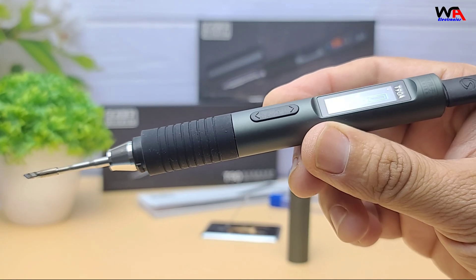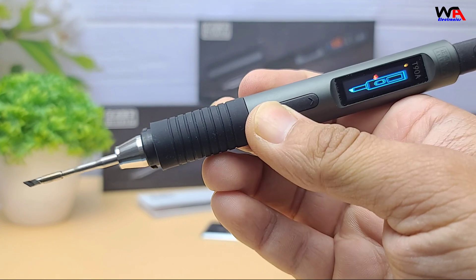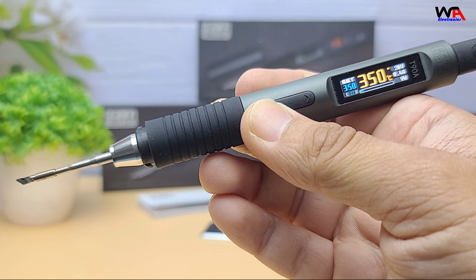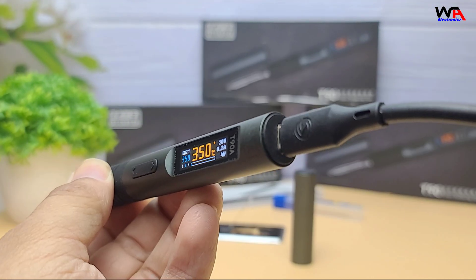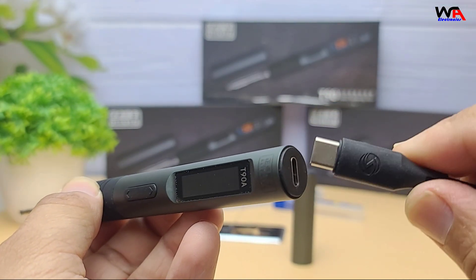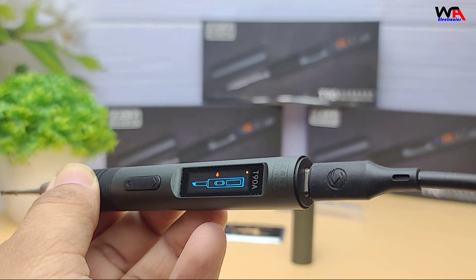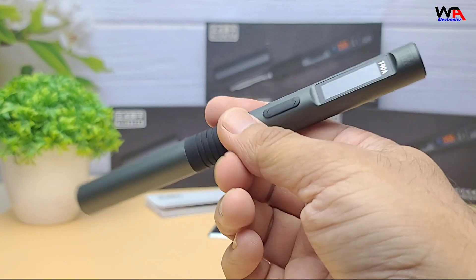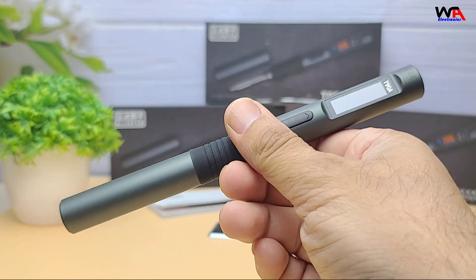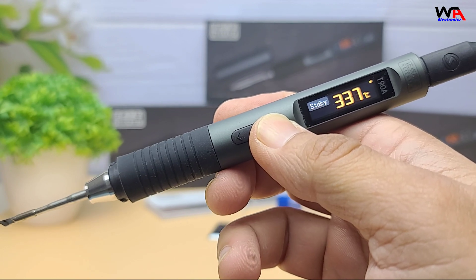Pros and cons. So after testing the soldering iron, what do I like about the T90 series? Super fast heating and recovery. USB-C with PD and QC support means you can power it with a laptop adapter or even a power bank. It's lightweight, portable, and ergonomic in design. Smart features like auto-sleep extend tip life.